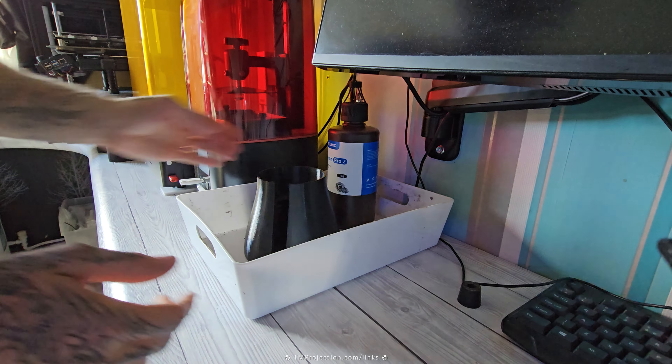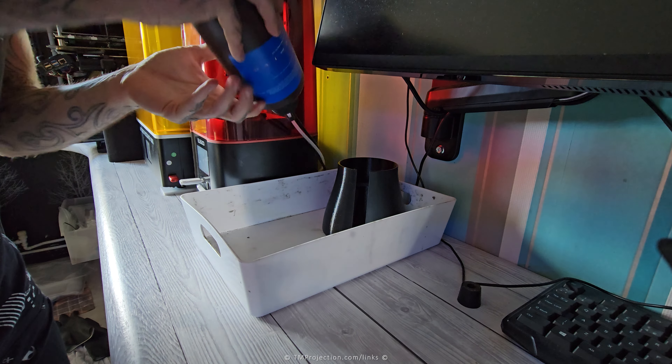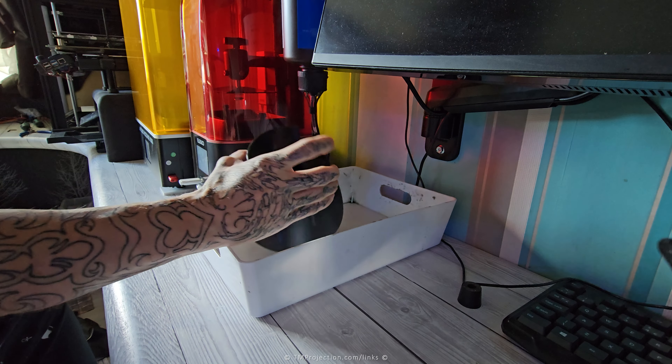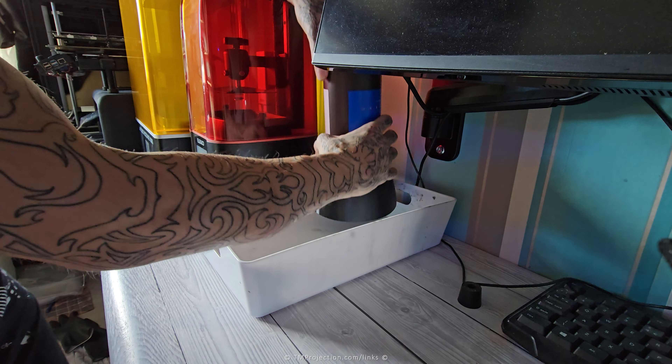Place this in your reservoir as a test first, and then you can put it upside down. You want to put the slot inside where the wires go and slot it in. Easy.